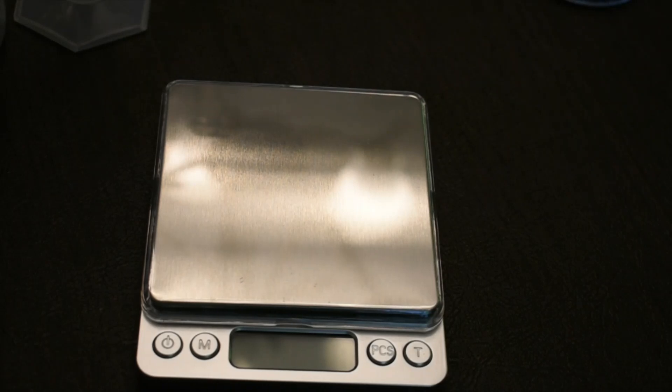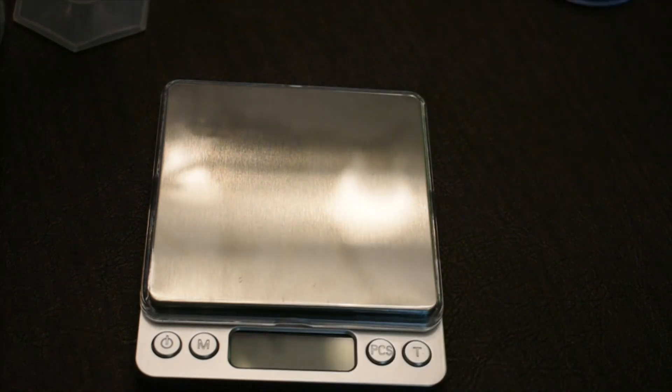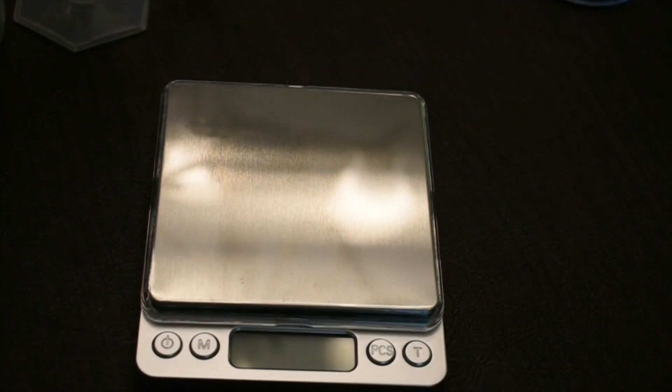The balance comes in a box with batteries included, so it's very portable. You put the batteries in the back, and it comes with a plastic cover to keep things off the pan, and a plastic pan for weighing out solids. When you turn it on for the first time, it says 'hello.' If it doesn't read 0.00, press the tare button to zero it out.